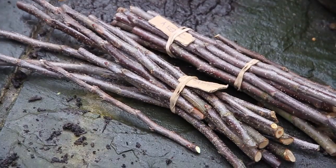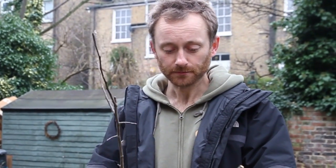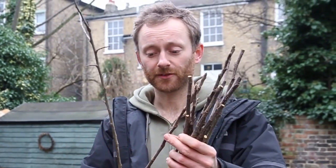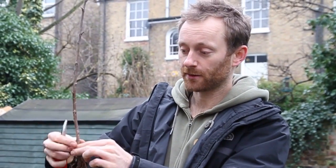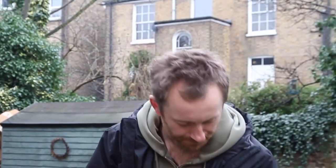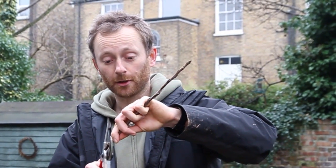I've been looking for shoots of last year's growth, ideally around pencil diameter. I'm now going to select a scion and match it up roughly diameter-wise to my rootstock. I'll select about five or six inches and cut below a bud on the rootstock, making a nice diagonal cut.